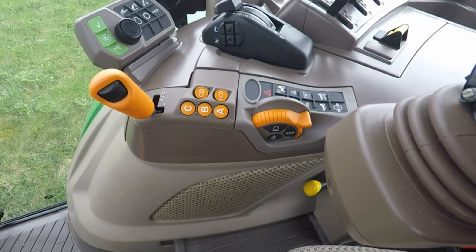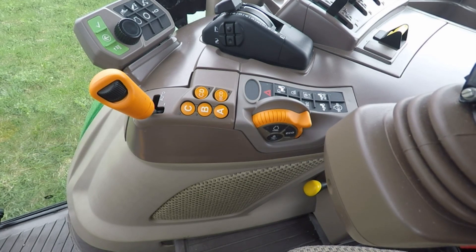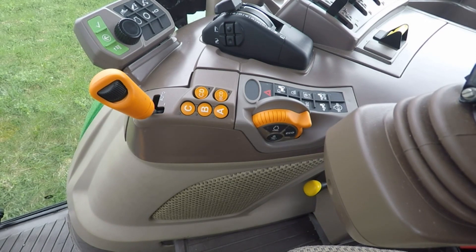There are a couple of different transmission options available for the 5R, both of which feature fully electronic range shifting and fully electronic gear shifting. The first transmission is called the Command 8, which is a new name. The Command 8 transmission features 4 ranges and 8 speeds, hence the name Command 8.